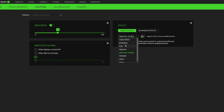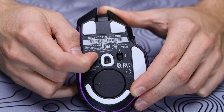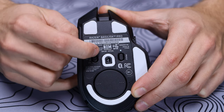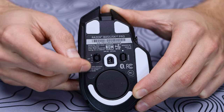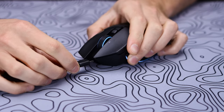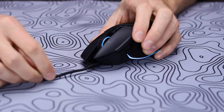You do get two forms of wireless connectivity on the Basilisk, with either that 2.4 gigahertz wireless connection using the included dongle, or a Bluetooth connection, which can be selected via that switch on the bottom of the mouse by sliding it all the way one way or the other. It can also be used in wired mode via the USB-C port on the front of the mouse, which works with other USB-C cables — you're not only forced to use the included cable Razer has in the box.